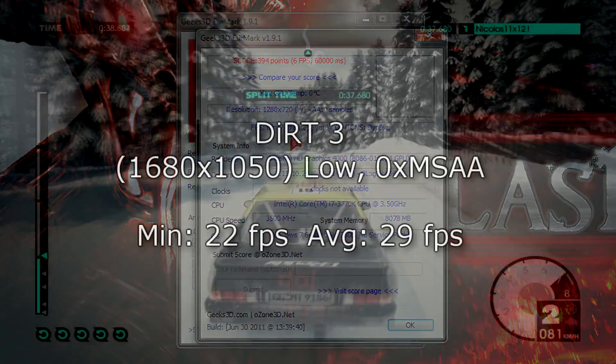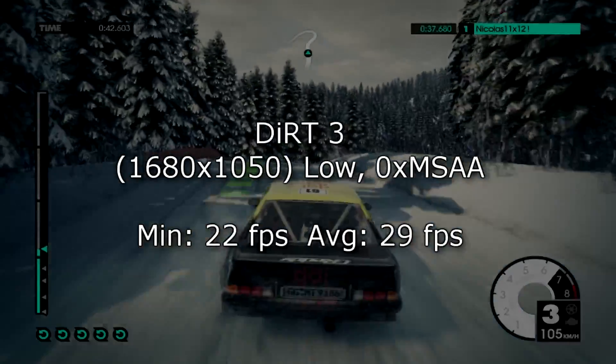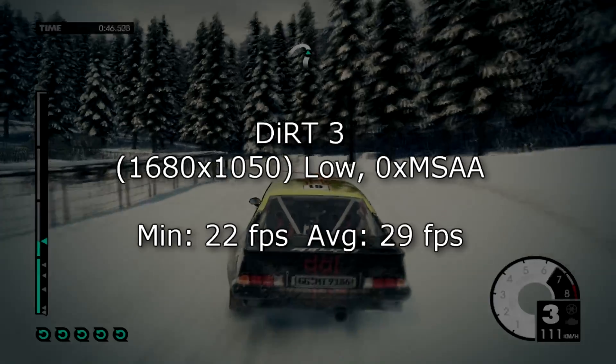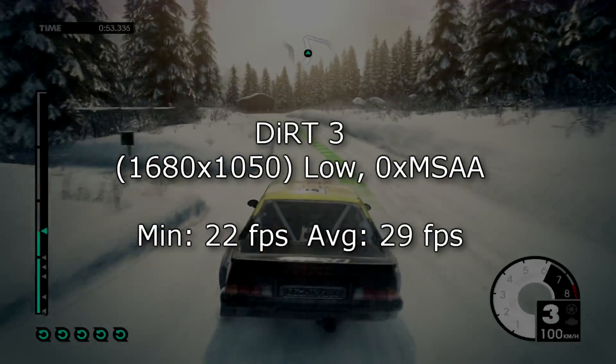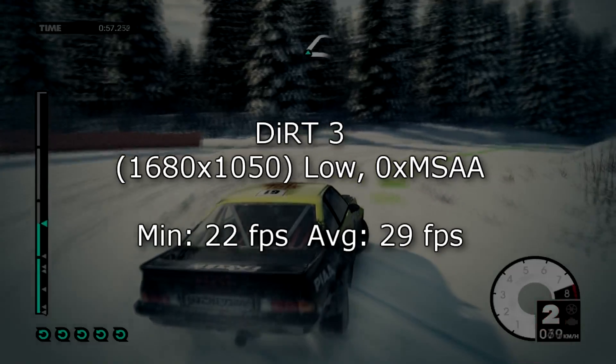Now let's get to the game benchmarks. Dirt 3 at 680x1050, settings on low — not ultra low — with MSAA turned off. As a minimum I get 22 FPS and 29 FPS on average. Of course it's not ideal, but that could be considered playable to many people. I'd rather turn down to ultra low to get more frames per second.